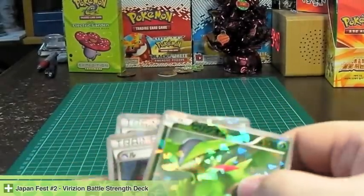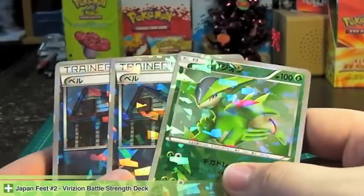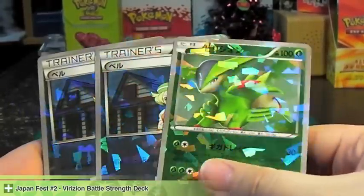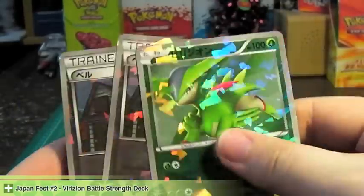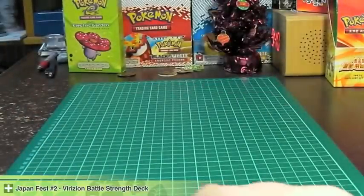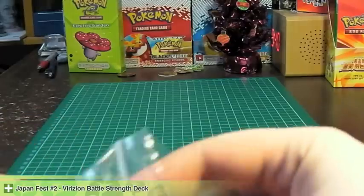These are really small decks and it's already only five minutes into this. Really happy about these — excellent, excellent quality. Thanks for watching. Stay tuned for another Japanfest video.